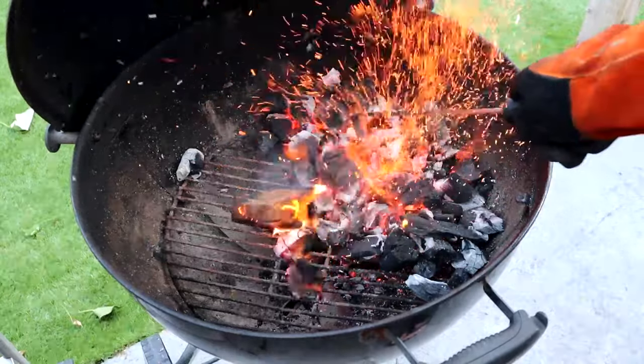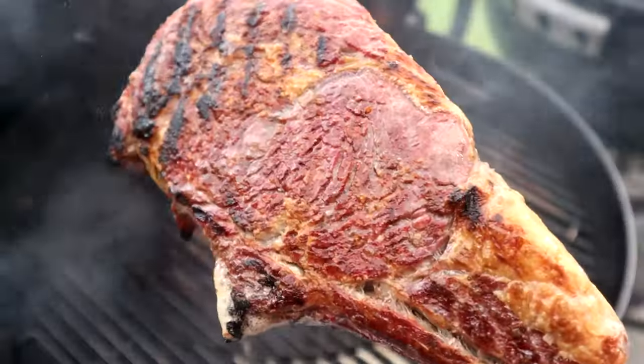Hi, The Smokin' Elk here and this is my Barbecue Better series. Over the course of the next 12 weeks, I want to get as many of you into barbecue as possible. Whether you're moving from a gas barbecue to charcoal, whether you're just starting out in barbecue, or whether you just want to take your charcoal game to the next level, this is the right place and the right series for you. Over the next 12 weeks, I'm going to talk you through the basics of how to get the best out of your charcoal barbecue.